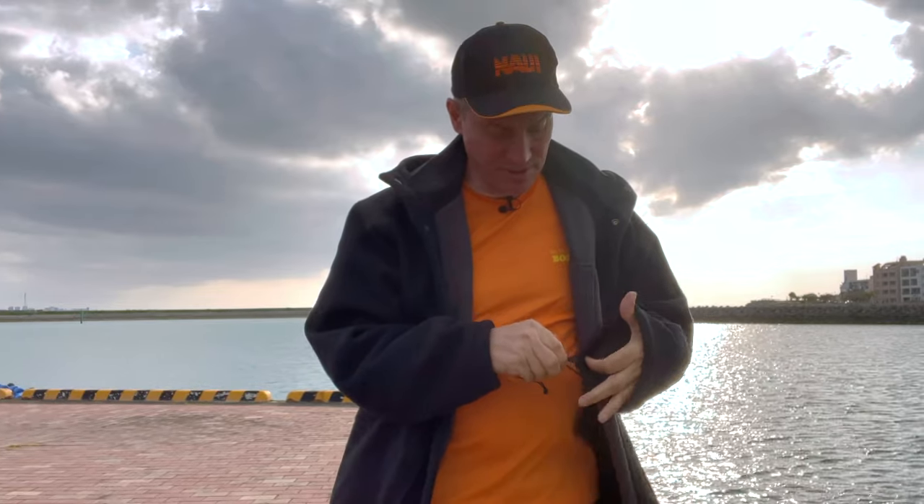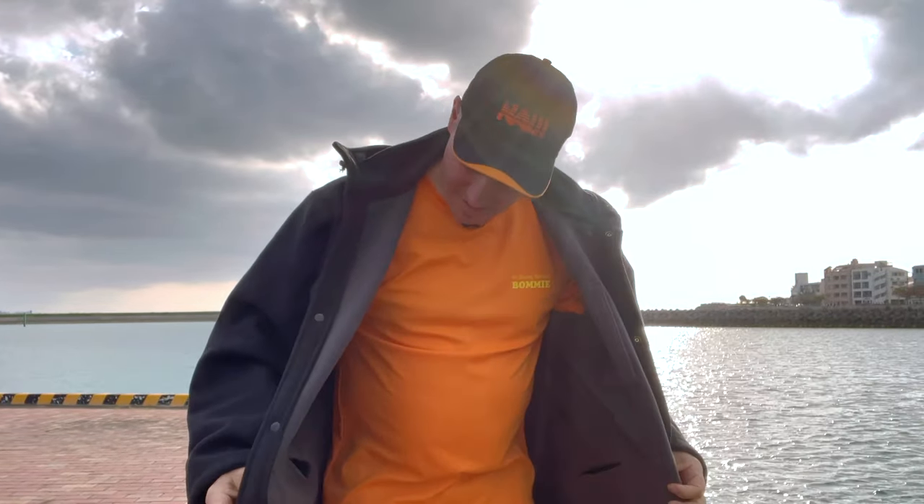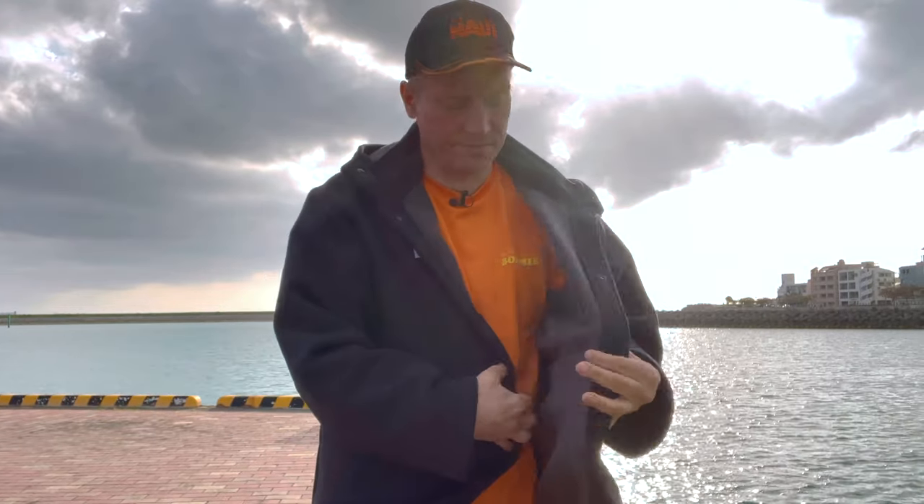I had it out for the first time yesterday. I did get wet — there was boat spray and salt water. It was fantastic at keeping warm, really really nice and warm. The length was amazing — it's kind of like having a sleeping bag on you, which was very welcome.